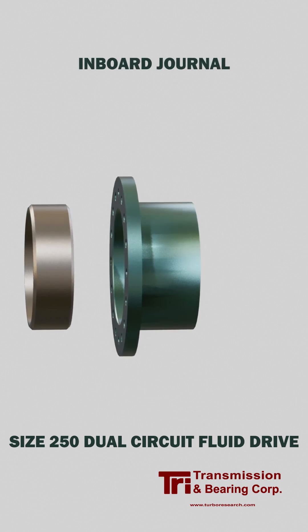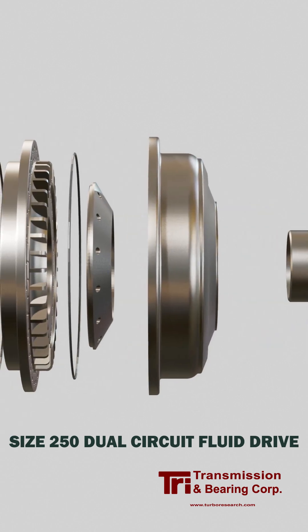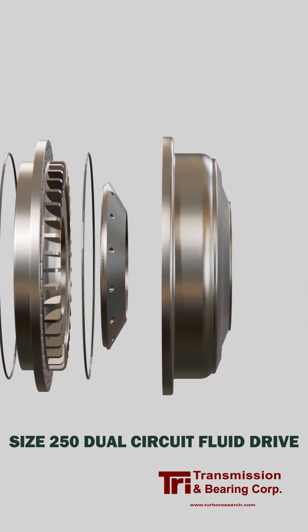This type of fluid drive typically runs for 10 years or more between inspections, so it's important for every part to be engineered to high standards.